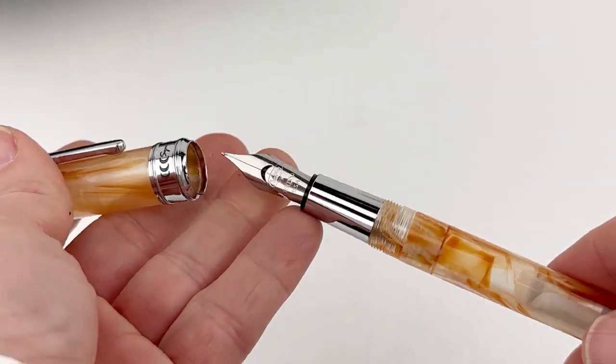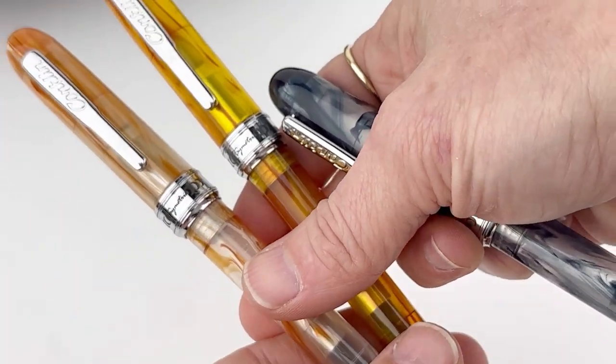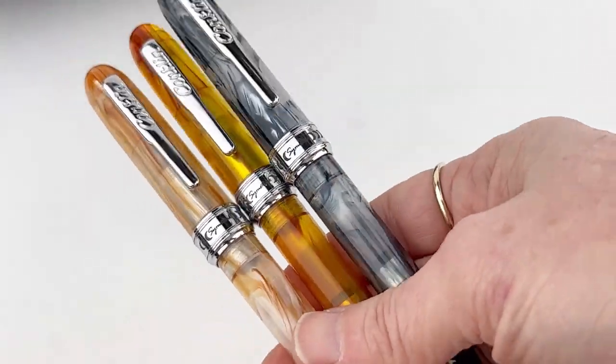It's a cartridge converter filling system and it does have a threaded cap. In addition to the Caramel Sundae, it's available in Precious Amber and also Blue Supernova.